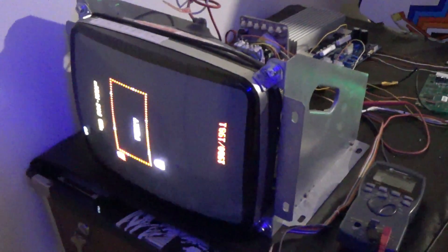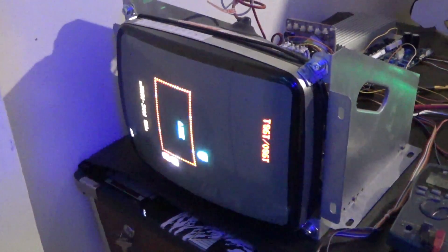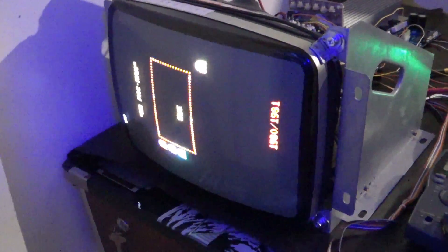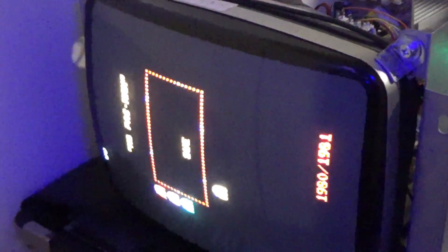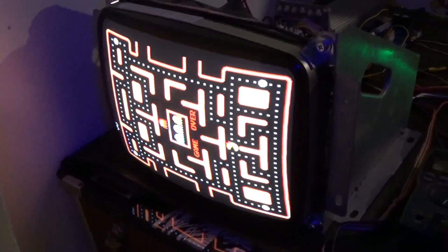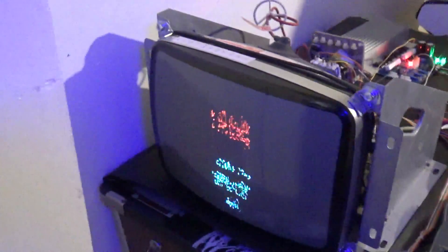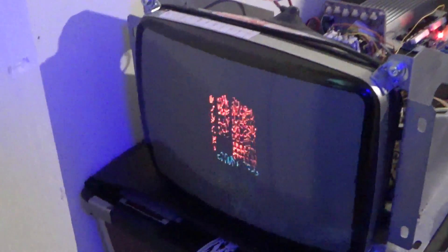What's going on, arcade nerds? Imagine if you could have a special monitor that would allow you to play Pac-Man, which is a raster game, and then at any given time you could flip the switch and play a vector game on the same monitor.